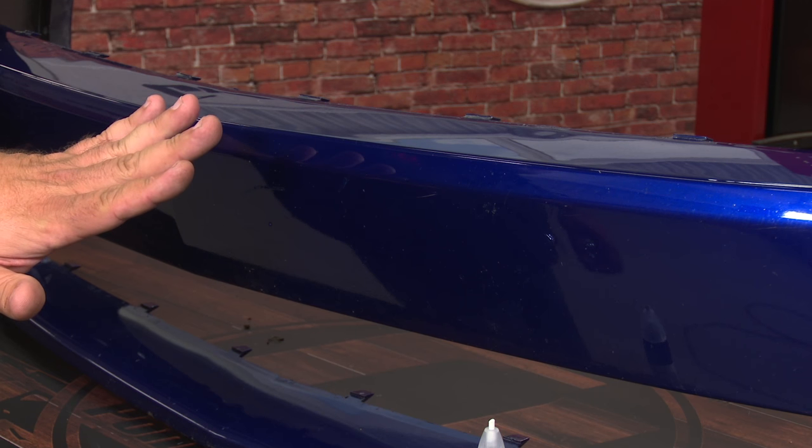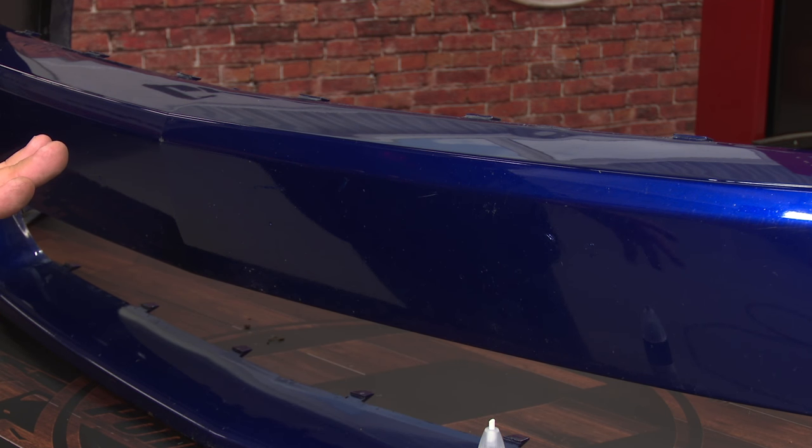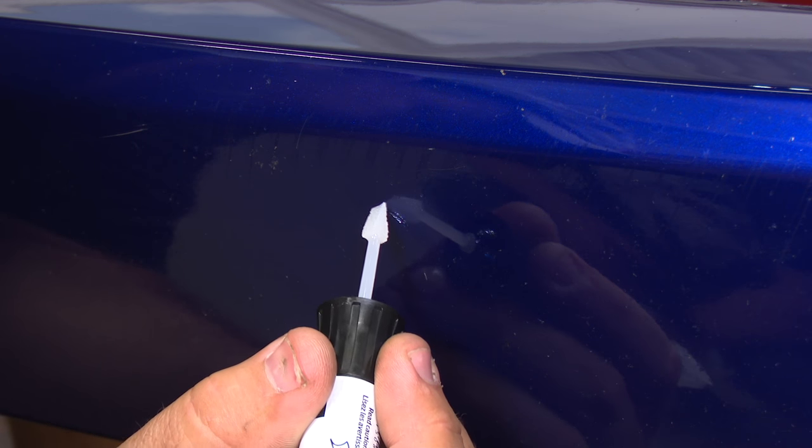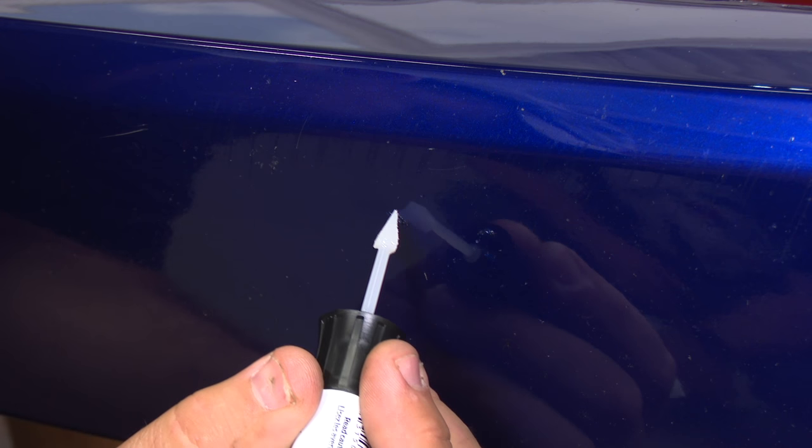For something a little bit deeper like this, I'd suggest letting it dry for about five minutes because it is actually somewhat deep. Then we can put another coat of paint on top of the first coat to make it match the body a little bit better and look much cleaner when it's finished. And now we're going to hit it with a little bit of clear coat to make it blend a little bit nicer.